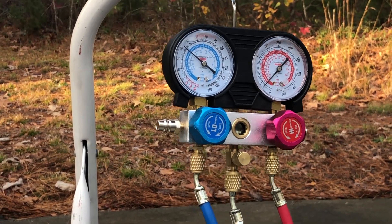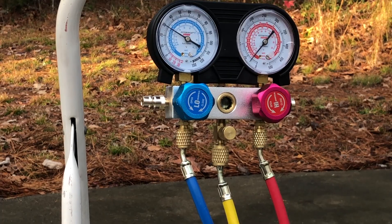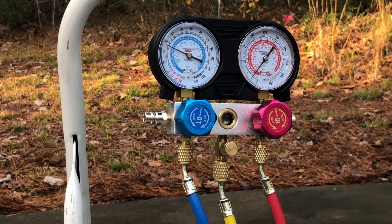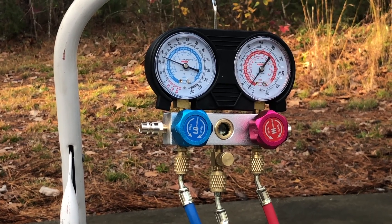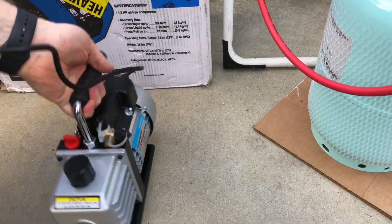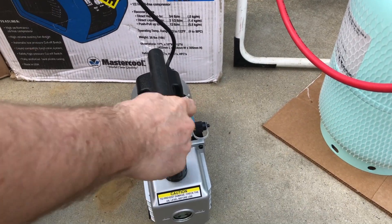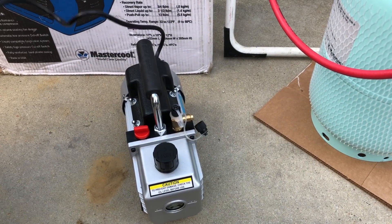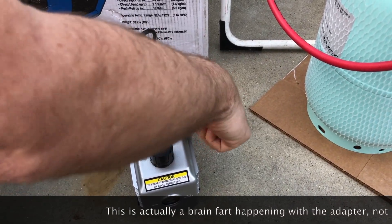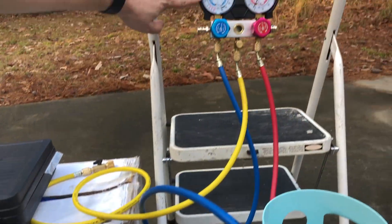While the pressure is dropping down I'm going to go get a vacuum pump. What I like about having that valve is I can set it in a controlled manner so I have time to do that. This is a Harbor Freight vacuum pump — nothing special, it does the job. All you want to do on these kinds of pumps is make sure the oil level is sufficient before you start. It's got a quarter-inch SAE and a half-inch Acme male connector on the end.